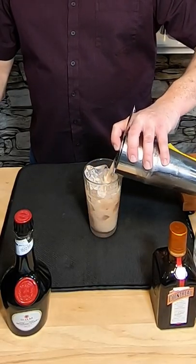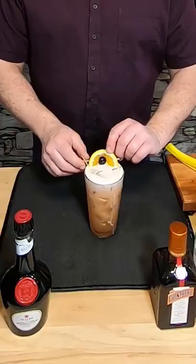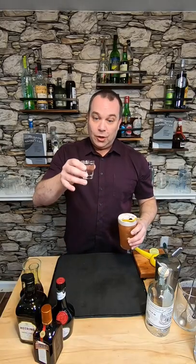Pour it into a pint glass with fresh ice. I garnished with a cherry and an orange slice. This is a Singapore Sling. We might as well do it with a shot of mezcal on the side. Cheers!